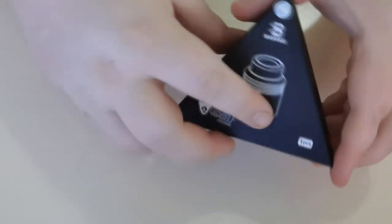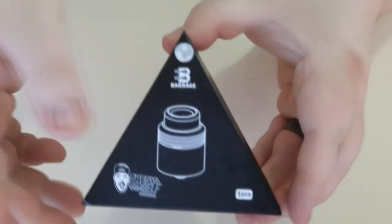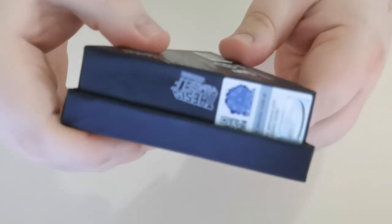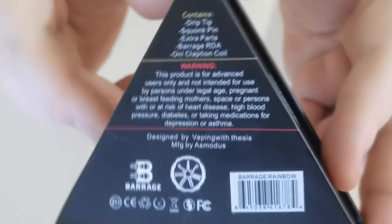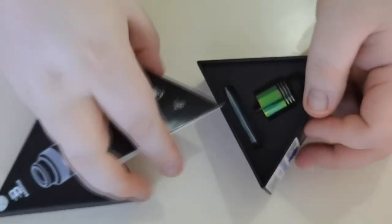Here we are with the Asmodus Barrage, made by Thesis himself. I have issues with cameras, I'm trying to work them out. So here's the box — you get a nice little triangle box. There's a scratch and sniff on the side. On the back you can see Thesis himself all over it, Asmodus there you go. Unusual to come as a triangle package — you don't normally get that.